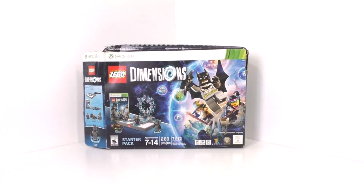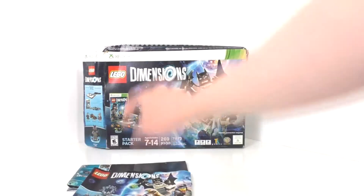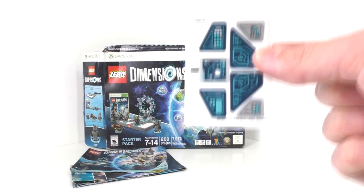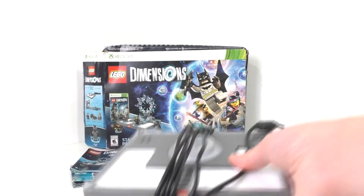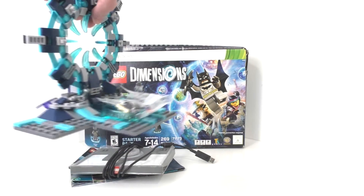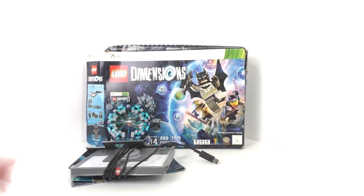Along with that I did actually get the LEGO Dimensions poster, which is very nice. We also got the instructions for the overall gate right there. We also have the original sticker sheet, which was unused, which was very nice. As well as the toy pad itself. And then we do have the actual building right here, with some extra pieces as well. Pretty much all the pieces were included right here.